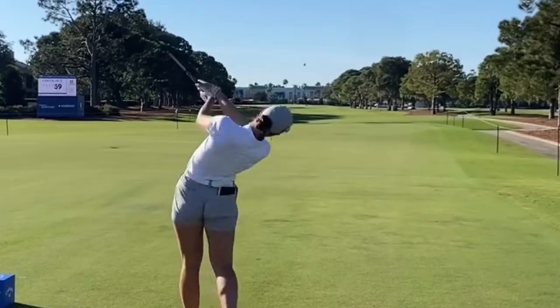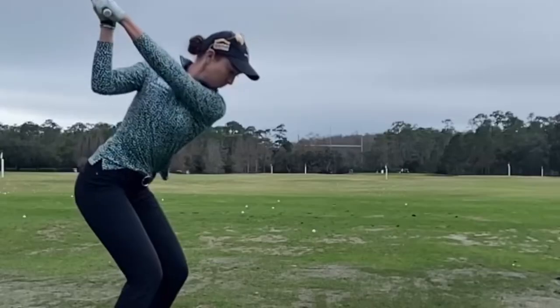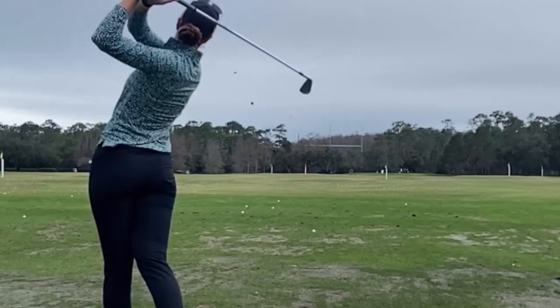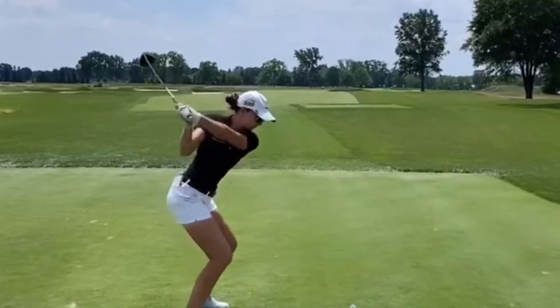Polly Mack's swing is a thing of beauty — it's fluid, powerful, and precise. One of the key elements of her swing is her strong grip and posture. She sets up to the ball with her shoulders square and her weight evenly distributed, ready to unleash a powerful shot.